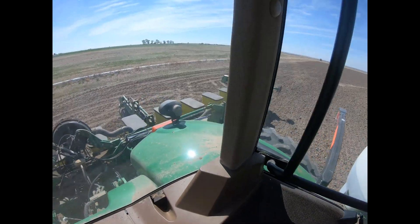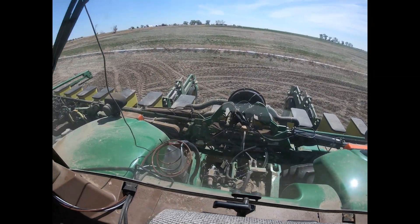We're gonna try this again — I've got the planter hooked up and ready to go. I worked the ground three to three and a half inches down, so now it's a lot softer and I can actually get down pressure to plant the seed into the ground.